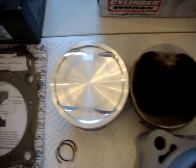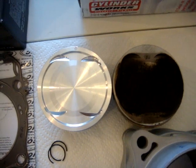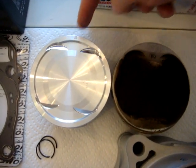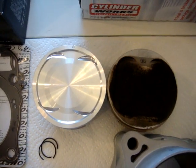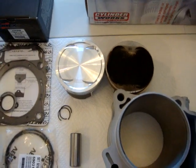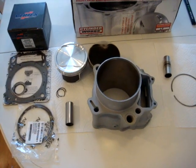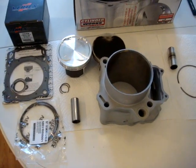The new piston is 105 millimeters, the old one is 102mm. So now we're going to a 727cc instead of a 686cc — quite a bit bigger.